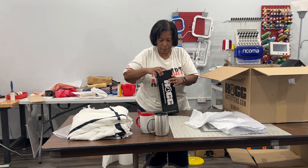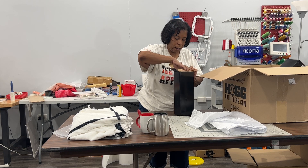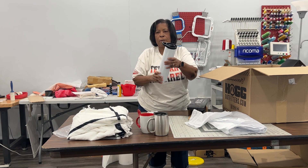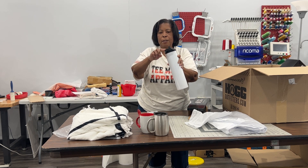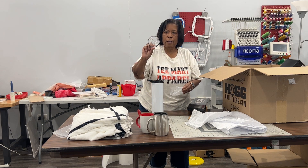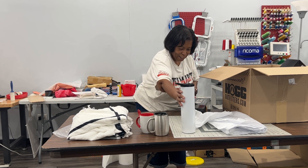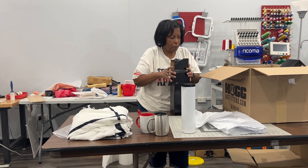Next up is a big one — this is a 35-ounce tumbler. It comes with two different styles of top: one top has a built-in straw and you can clip this part onto your backpack, and then it also comes with a regular top. This one is pretty tall at 35 ounces, so that's pretty big. I got several of those.